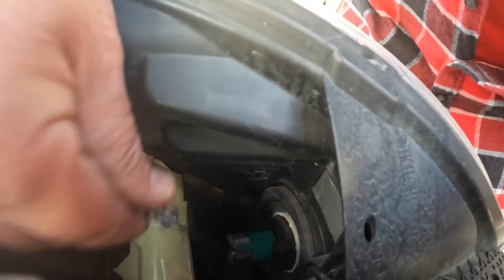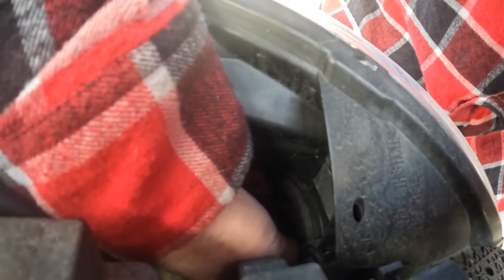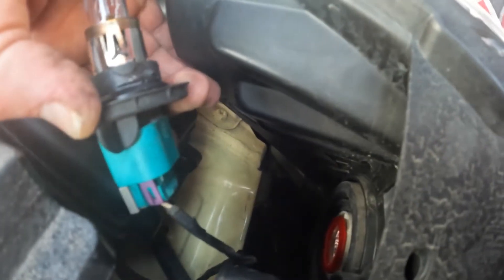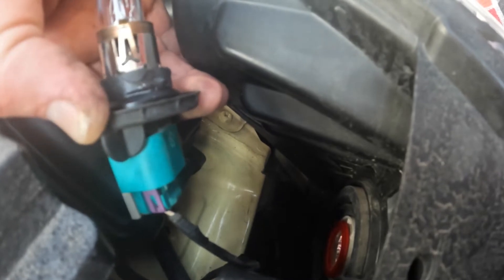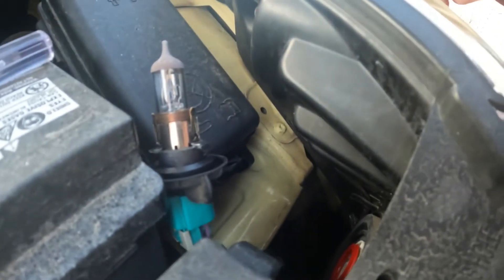This is the bulb housing right there. There are actually some tabs there. These bulbs are not supposed to touch with your hands because the grease can make them go bad. You can see right there where my thumbs touched. There's one of those on each side to grab to take the bulb out.